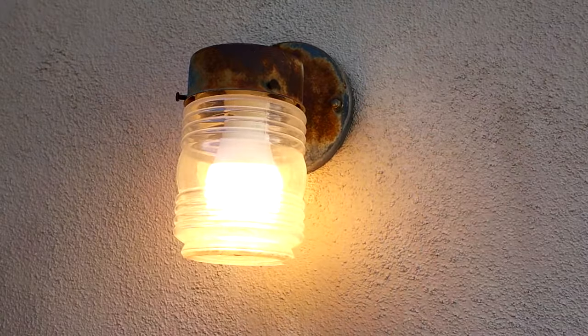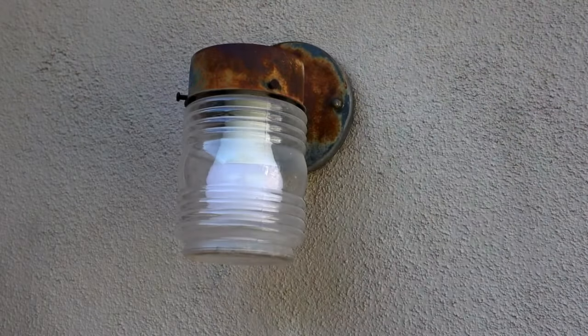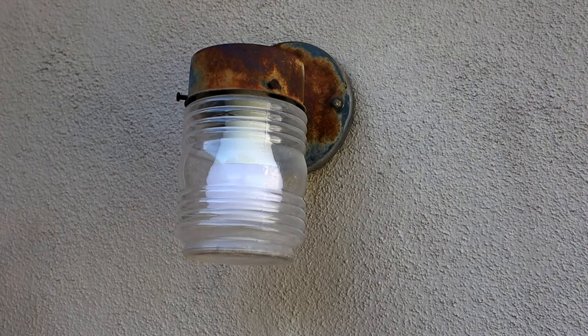This light is currently operated on a switch. The first thing we're going to want to do before we go ahead and remove this is turn off the power to this circuit on the breaker box, so that there's no chance that we accidentally have that flip switched and give ourselves a shock while we're making this change.